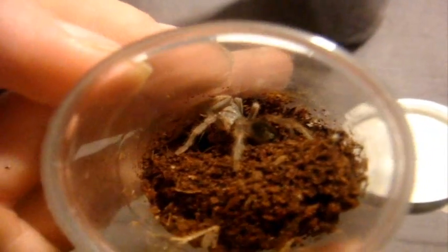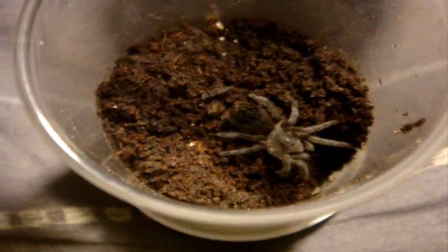This is the Lasiocyano sazimai striatus, the Goliath striped leg bird eater, named Vera. This is the one with the exceptionally large carapace — gets around six or seven inches. Serena just molted. That's really cool.